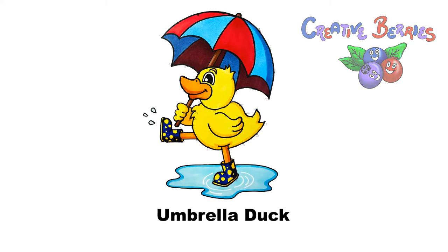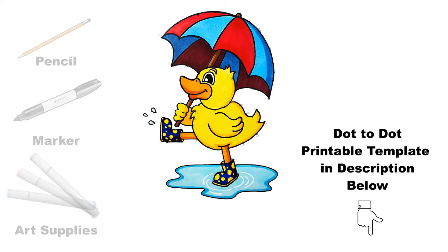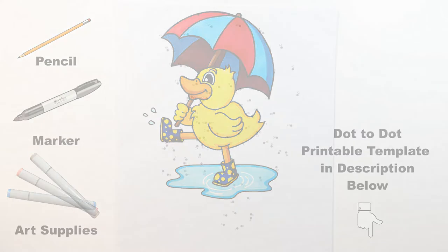In this Connect the Dots drawing video we're going to draw an umbrella duck together. Make sure to get your dot-to-dot printable template in the description below. Grab your art supplies and let's draw.